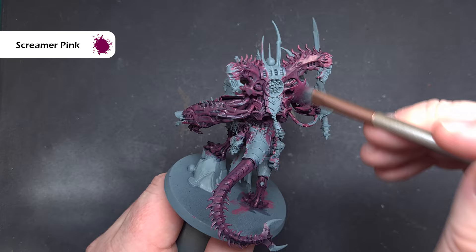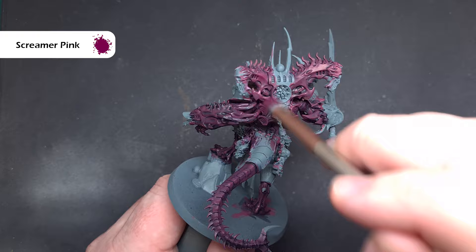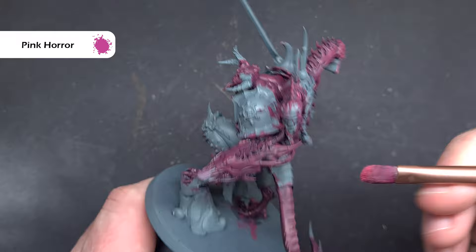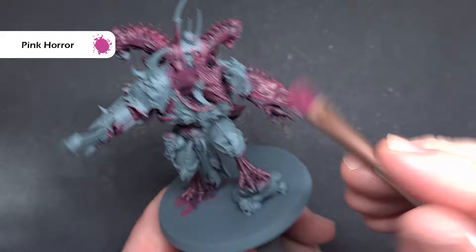Once that wash is dry we're going to start to highlight. Take a small makeup brush with a nice soft end and dry brush Screamer Pink all over the flesh areas — this will leave the Drakenhoff Nightshade in the recesses and give a really nice subtle highlight. Then, without cleaning the brush, wipe it on a tissue and dry brush Pink Horror to create a subtle transition between the darker Screamer Pink and the lighter areas.